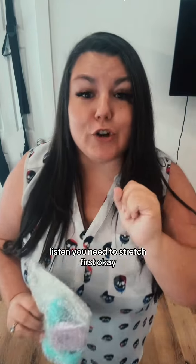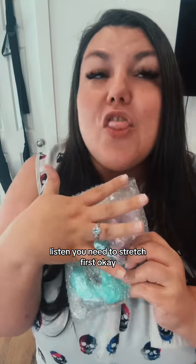Listen, you need to stretch first, okay? Stretch, hydrate — things are going to be coming out. This is the perfect fork yourself tool.